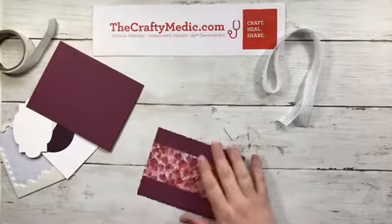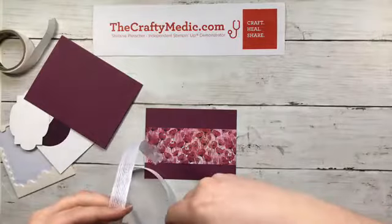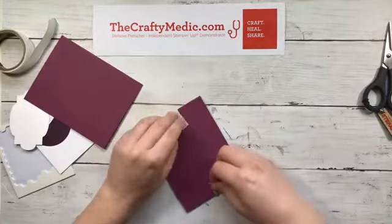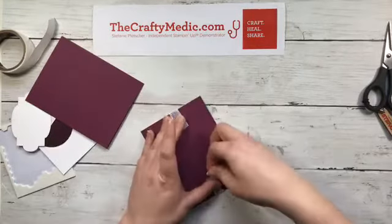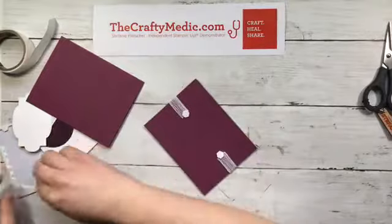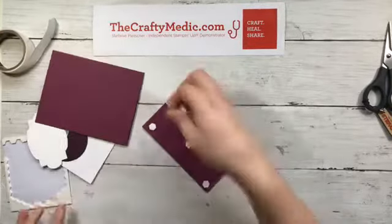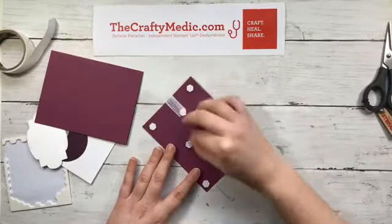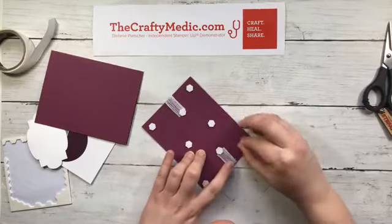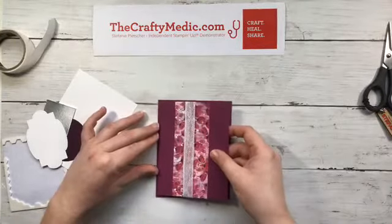I'm going to glue my designer series paper onto my embossed layer — I did the embossing for you. This is the scripty embossing folder, so it has that handwriting in the background. I'm going to do this a little differently than most people because I can never get things lined up properly. I'm going to put down a strip of ribbon first and actually attach it with some dimensionals on the back, then I'm going to dimensionalize this whole piece.